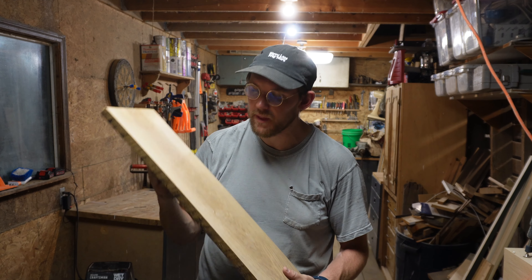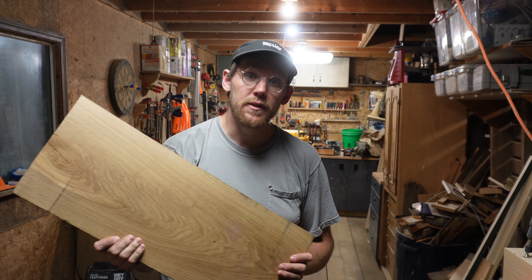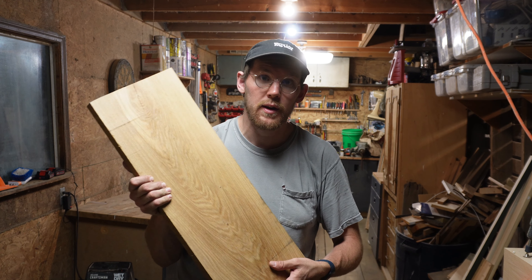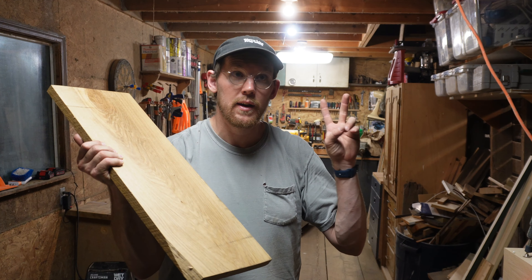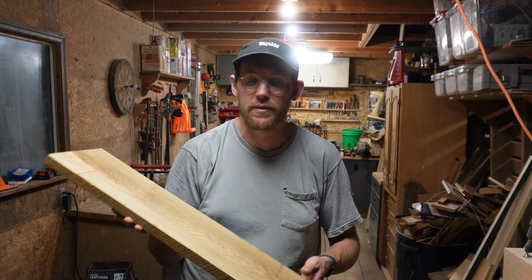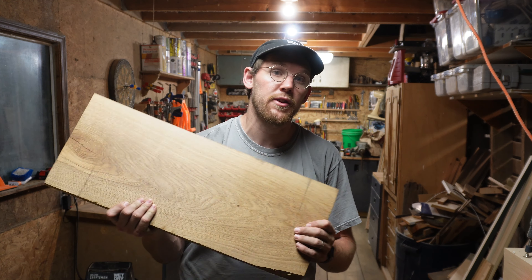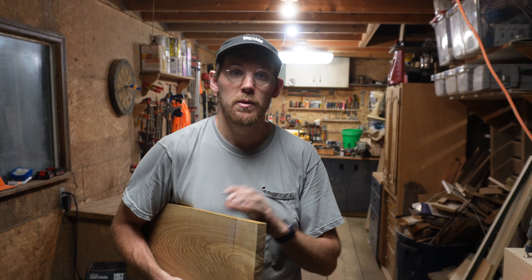Wow, what a difference that makes. This is planed on both sides — very, very smooth to the touch. The biggest difference I noticed, other than obviously not burning the wood, is does it go through the planer by itself? It took me a long time to figure out that that is the key: if it's not going through by itself, you're cutting with dull knives — change them right away. I'm sure there are thousands of other planer blade videos, but if this is the one you watched, thank you. If you enjoyed the content, like, subscribe, give me a thumbs up. If you have questions, comments, or concerns, or something I did wrong, please drop a comment below. I hope this video helped you in some way, and as always, thanks for watching.